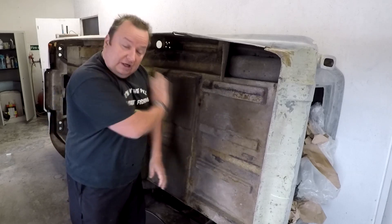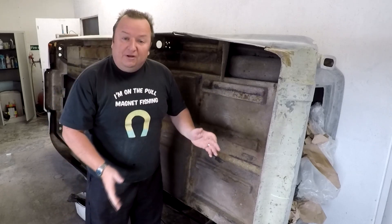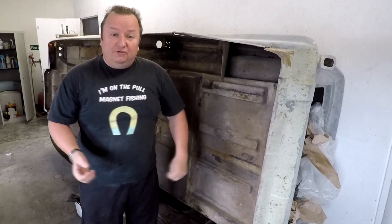Hi folks, back on the Trotter van. I want to clean the underside off and get some fibreglass repair work done, so let's bring you along for the journey.